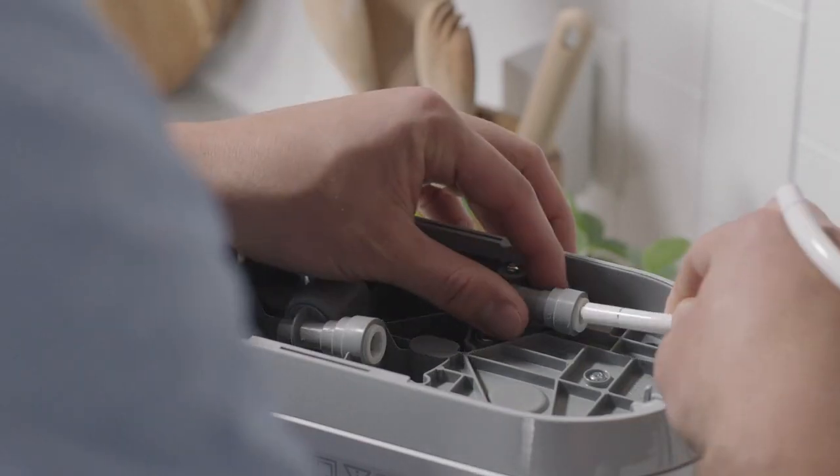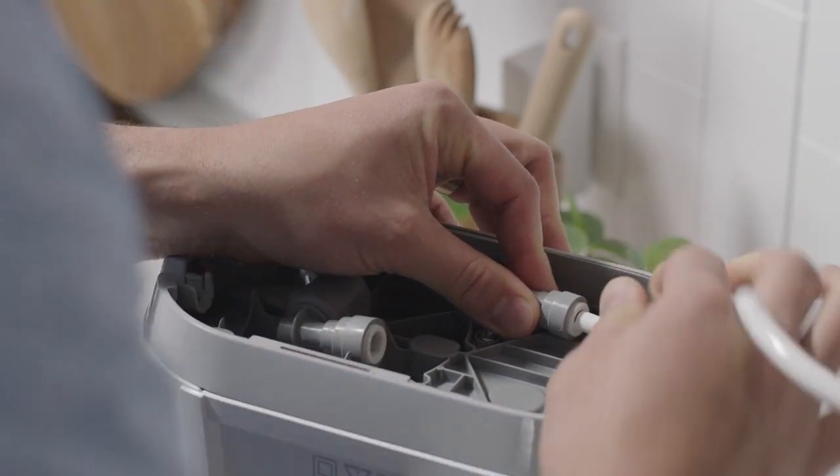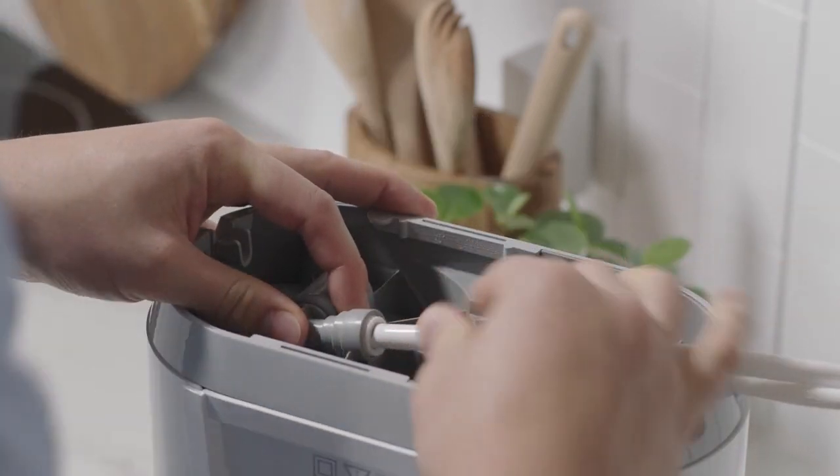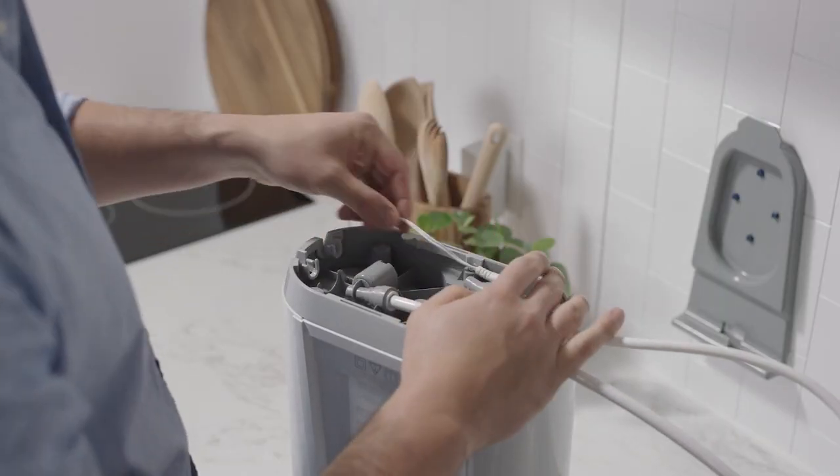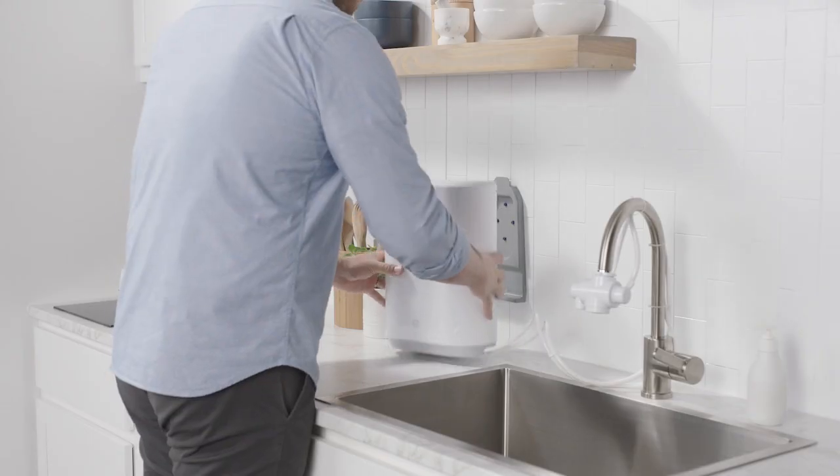Install the tubing into your eSpring unit according to instructions in your user manual. The tubing will snap into place. Plug the power cord into the unit, then slide the new eSpring onto the bracket.